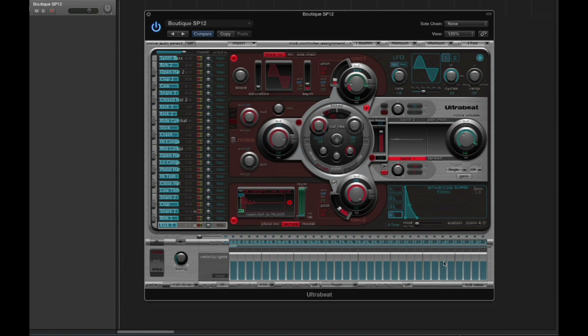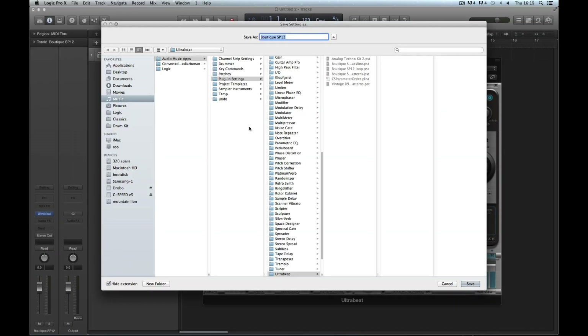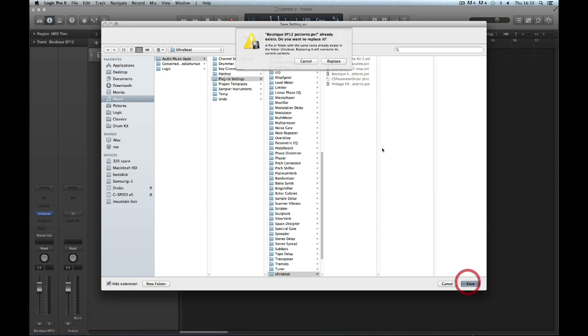If I want to save these patterns, I have to save the kit, because the patterns are tied to the kit. I go to the UltraBeat menu, and I can either save and overwrite the factory kit and the factory patterns, or I can do Save As and save it as a separate kit with a different title. I don't want to overwrite the Boutique SP12 factory kit and its patterns, so I do Save As. I'm going to save it as 'Boutique SP12 patterns' — a variation on the title.